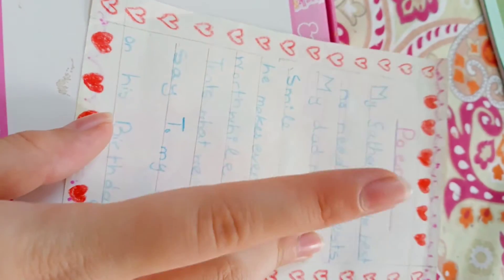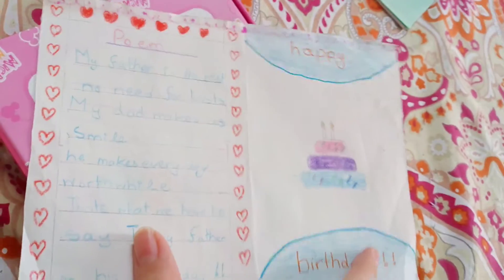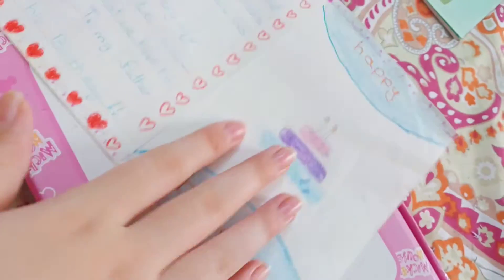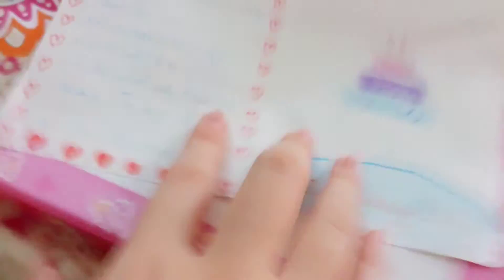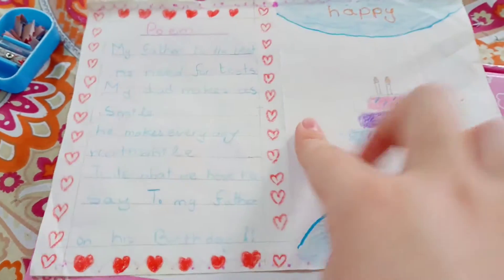The card is made from half an A4 paper, like this. On the inside I drew a cake and wrote 'Happy Birthday'. You can take a screenshot of the poem.